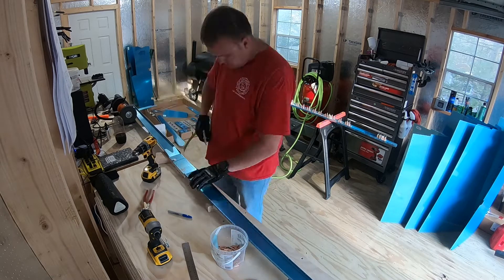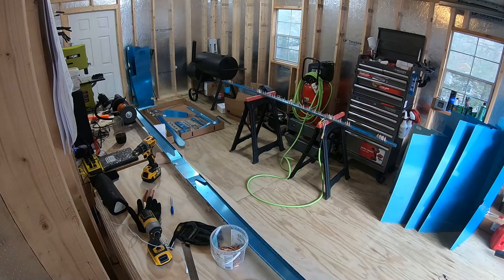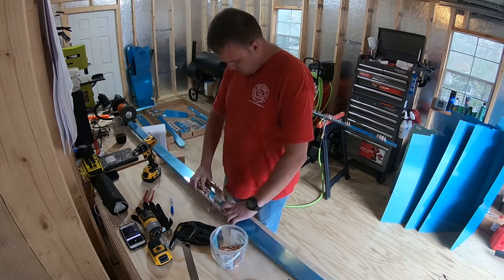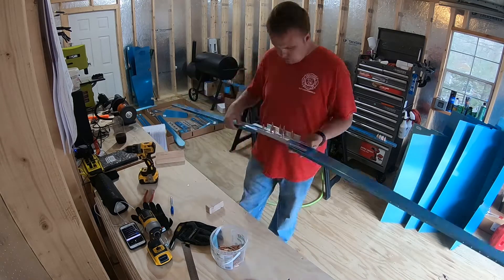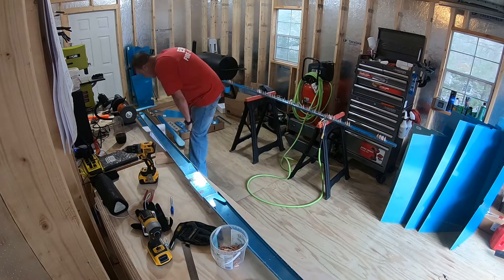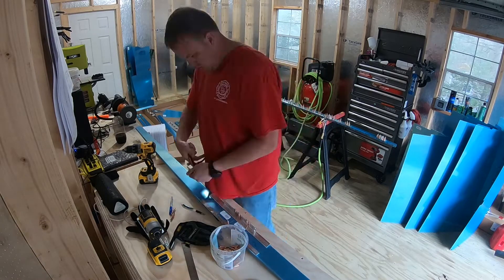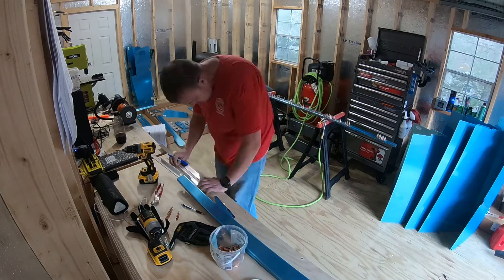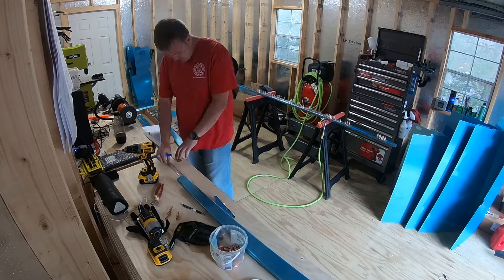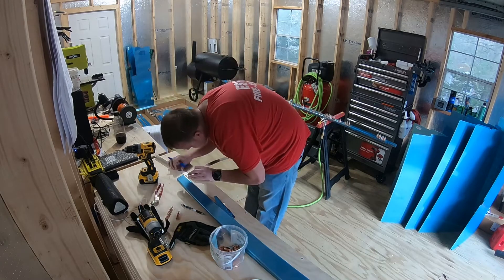Here I'm drilling out a lot of these holes on this doubler. There are a lot of extra holes that were not originally in these spars but are on these doublers, so I definitely had to make sure and double-check that I'm supposed to be drilling out all these extra holes through all the parts. That took a little bit of time, but definitely make sure you double-check the instructions before you drill any holes.